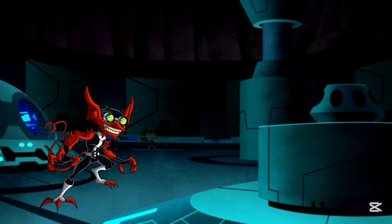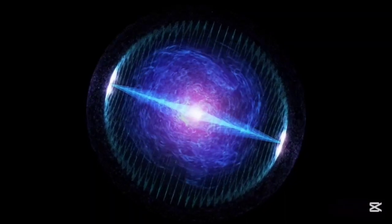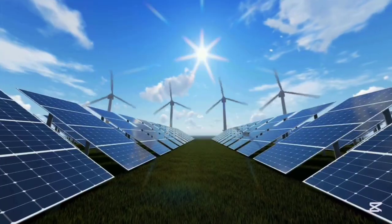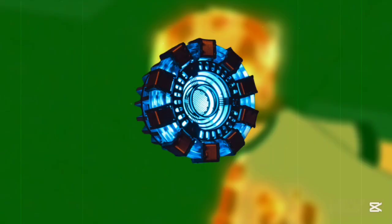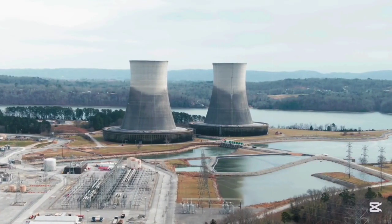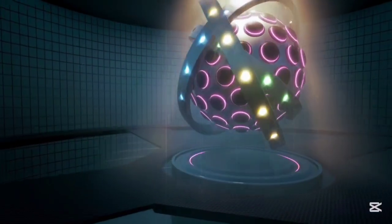How do you power this device? The Omnitrix solves this with a tiny helium-3 fusion reactor. Fusion is the same process powering the sun. Helium-3 is rare but extremely clean and powerful — just a few grams could run the watch for centuries. This reactor converts fusion energy directly into electricity with almost zero waste: no overheating, no glowing, just a faint hum when you transform.